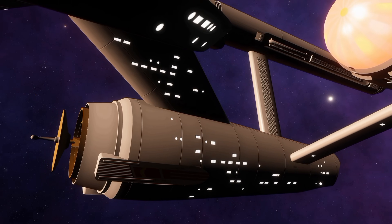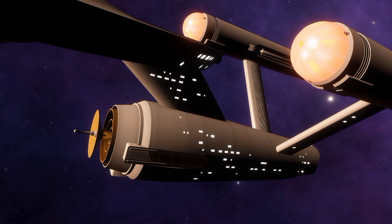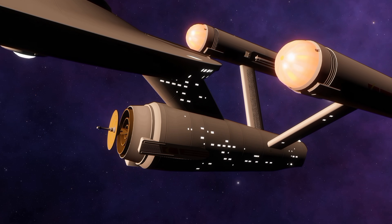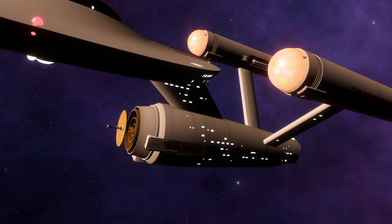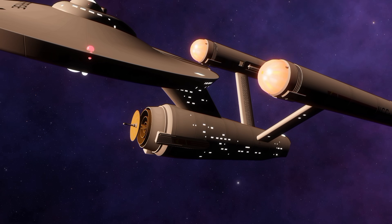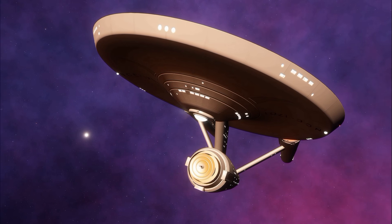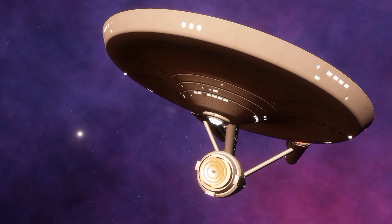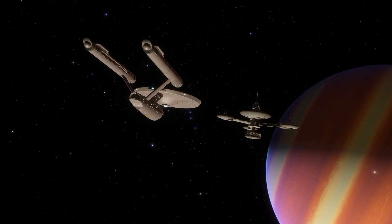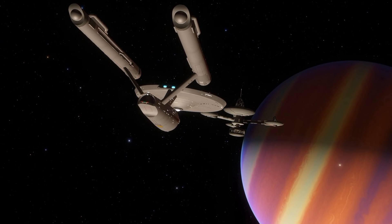The Constitution class is 288.6 meters long with a width of 127.1 meters. The standard ship's complement for the class was 43 command-level officers and 387 crew members. These numbers fluctuated depending on mission-specific requirements, like transport duty. Classified as a heavy cruiser, this class had a maximum safe cruising speed of warp factor 6 with an emergency speed of warp factor 8. Tactically, it was equipped with three phaser banks — each including two emitters — and two photon torpedo launchers.